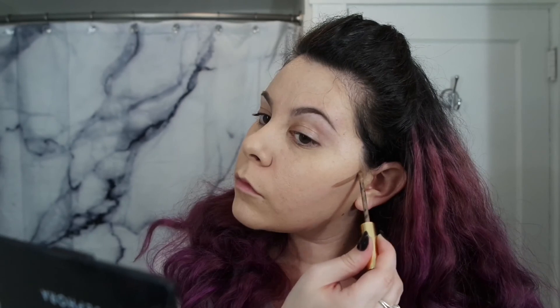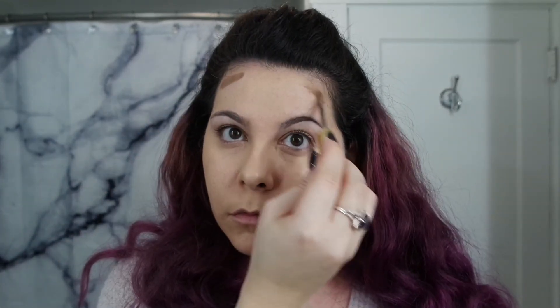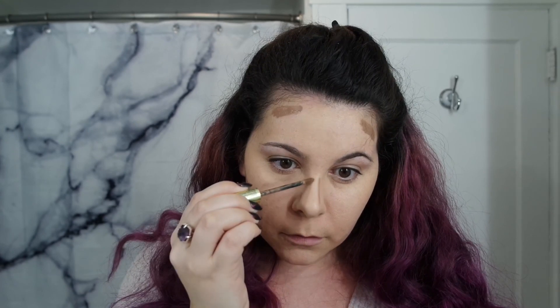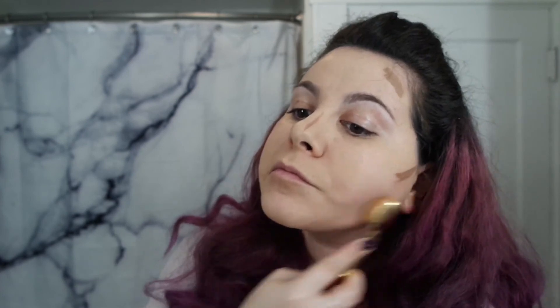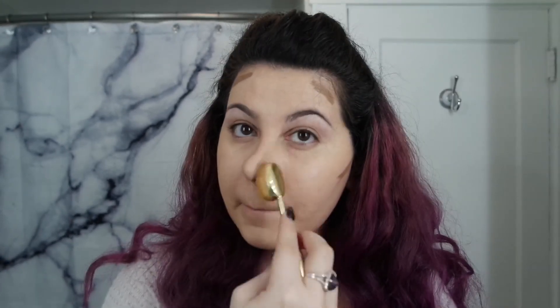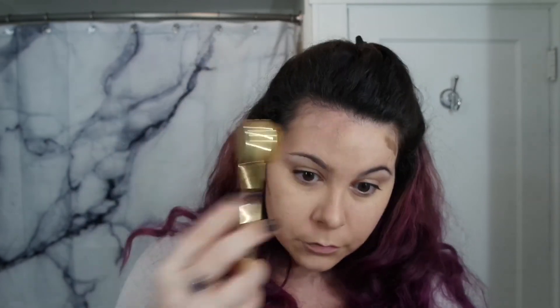Then to contour, I'm going to use mocha java shadow scents. Using that small brush again, I'm just going to blend it out. For a darker contour, I recommend the garnet shadow scents — just make sure you really blend it out.